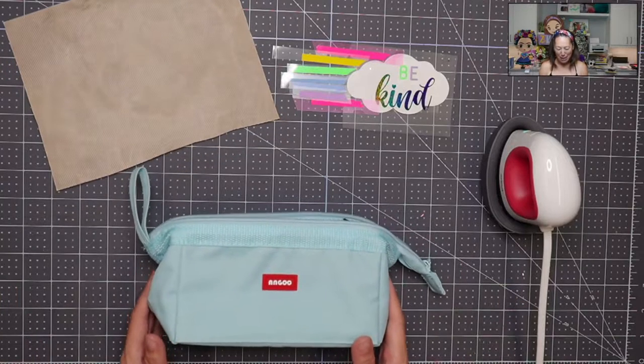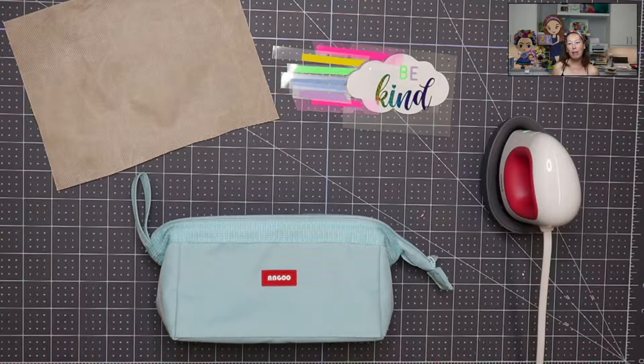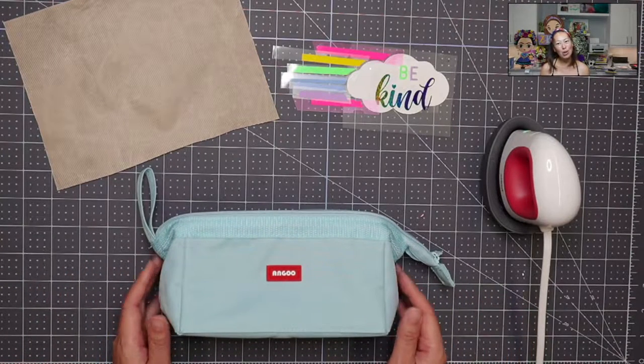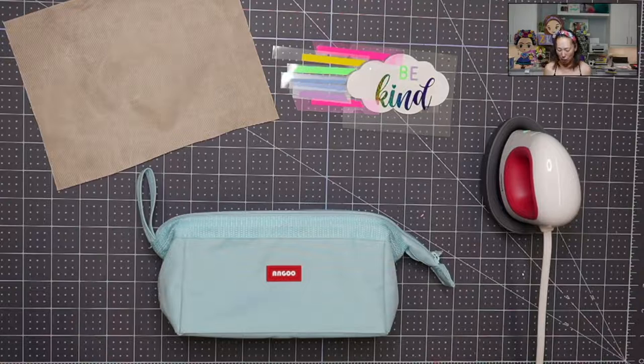This is a pencil pouch. I am doing a whole month-long journey of HTV in general — just kind of understanding how to layer, which products to use on what substrate. This is a pencil pouch; I'm getting ready for school, getting my daughter ready to go back in class. I want to make everything super cute, super fun, and also make sure no one will take her stuff.